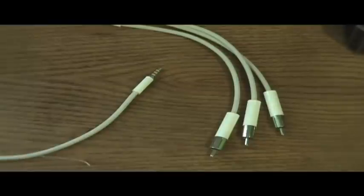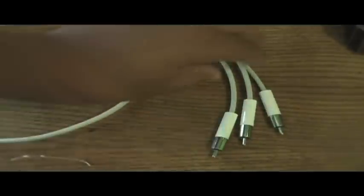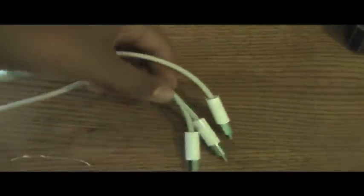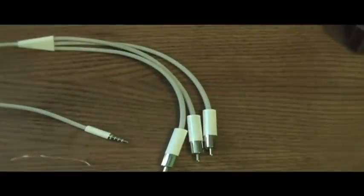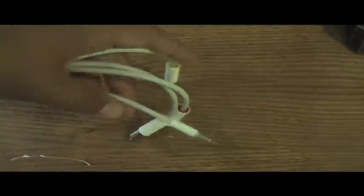The fourth thing you will need is any cable that has a headphone jack at one end and red and white audio RCA cables at the other. The cable I'm using is for any video iPod — you plug it into your iPod, plug it into your TV, and it plays videos. But I'm using it because it has everything I need: red and white at one end and a headphone jack at the other.